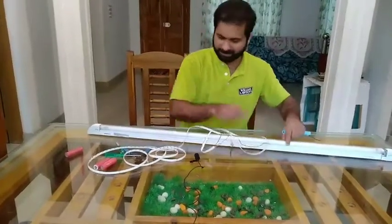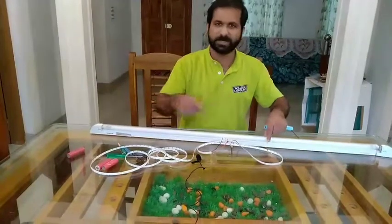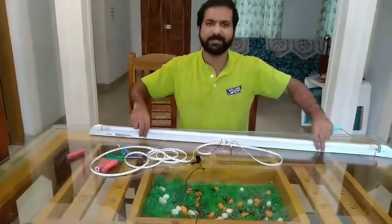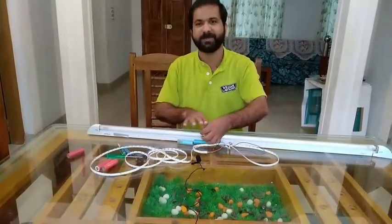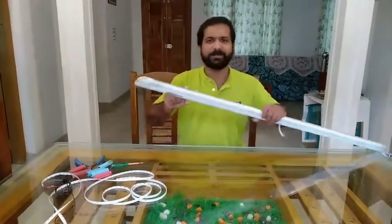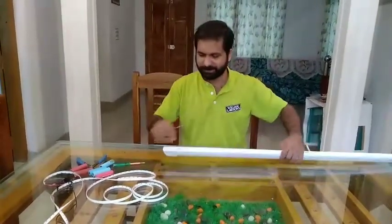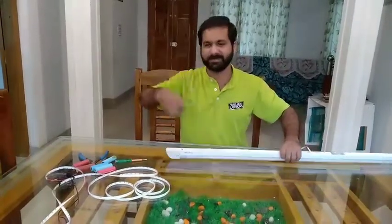We will be able to get this tube inside the tube. We will get to the case and the battery will fix the case and fix the system. Now I will just adjust the tube.